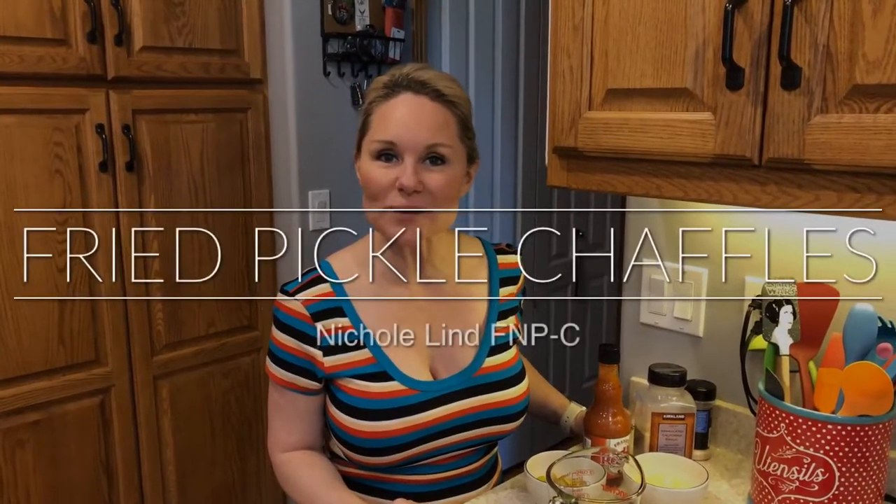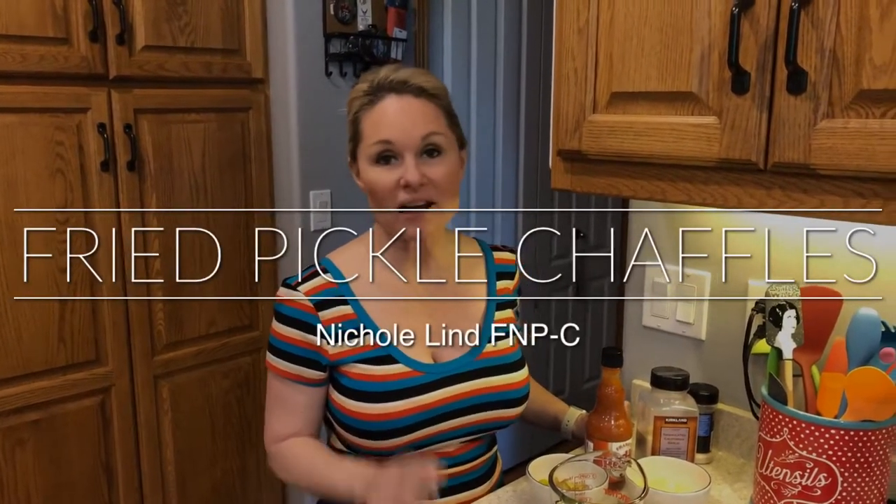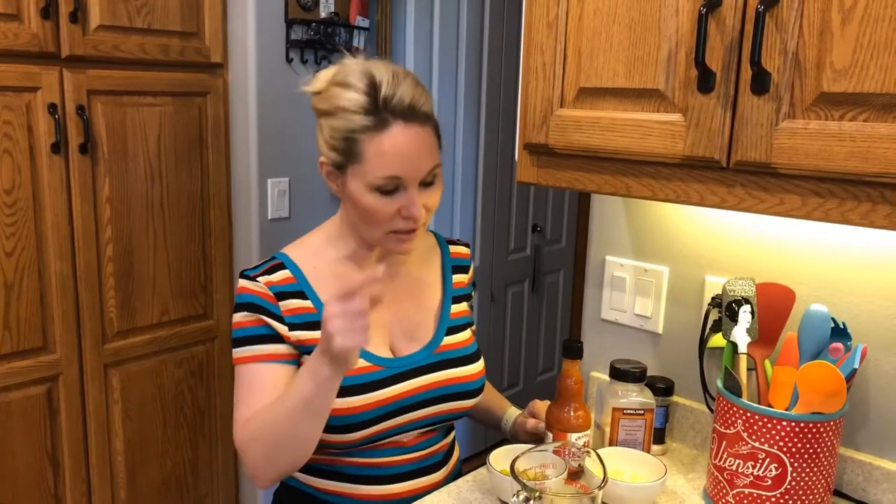Hey everyone and welcome to your next episode of Cooking with Nicole. Got a great quick and easy snack for you: fried pickles. Who doesn't love fried pickles? We're coming into the summer season with all of the fair foods. Well, maybe not this year with COVID, but hopefully we're still going to have some opportunity for some fried pickles — and it's going to be in our own homes.